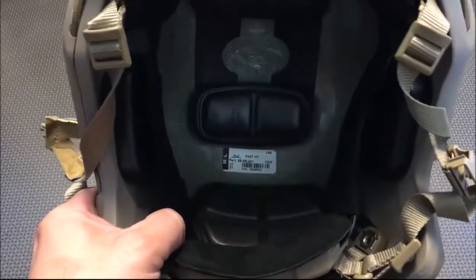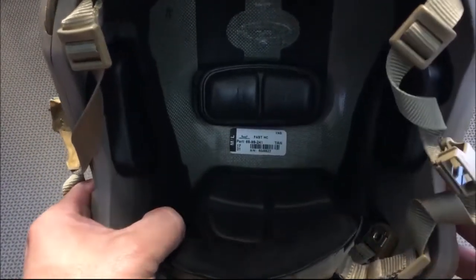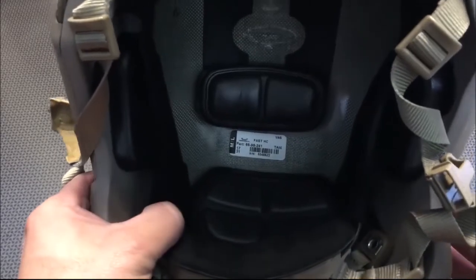So you can see right here — I'm going to show you guys — this particular one is the tan, and it's the medium slash large.